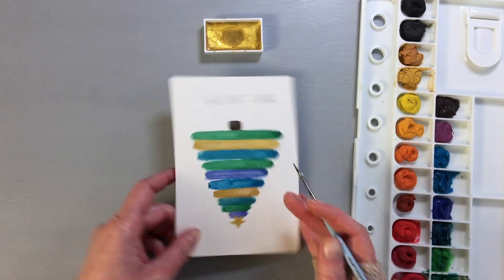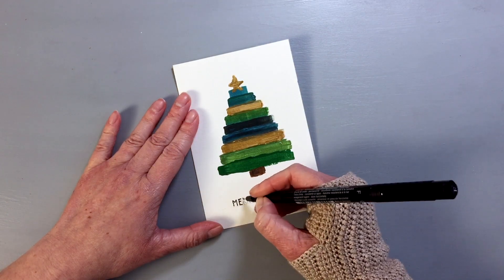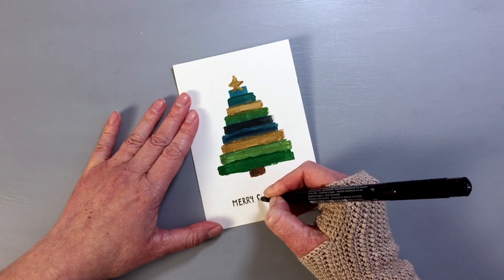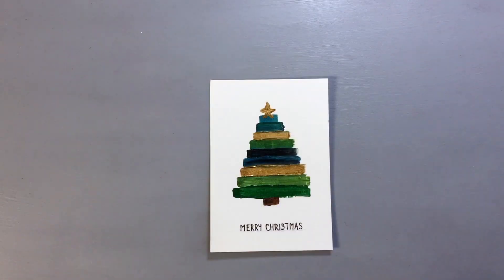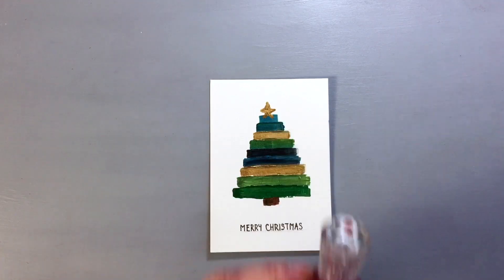So I finished the watercolor tree, painting in the tree stem and the star. I let both panels dry, and then I went quickly over the greeting with a black fineliner. The next thing I wanted to do is use a red paint to add red dots across the panel to create decoration — ornaments. Both paint sets have really nice red paints, but the acrylic set — the paint was too thick and a little bit dry.